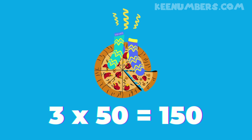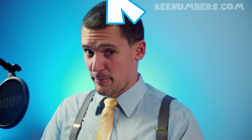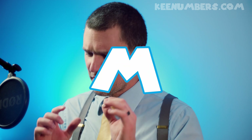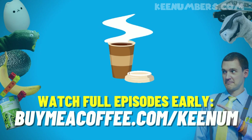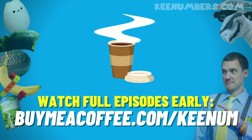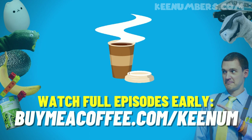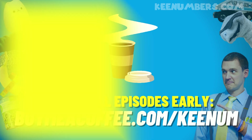Hey mom, dad — if you appreciate what we're doing, help us grow this community so that we might empower children with on-demand math content: pause, rewind — powerful tools. You can help us out below; the link is for the Buy Me a Coffee community. Join today! See you next time — God bless.